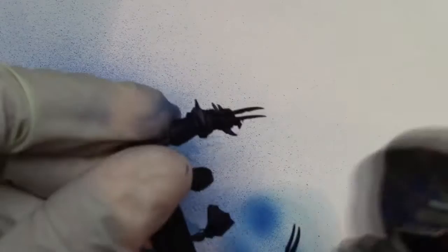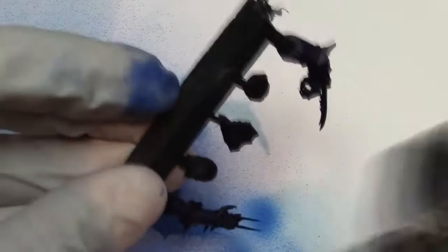Now what you'll see throughout this video is I may work on a certain part of the model and I'll just say also do it with the rest of the parts — like you can see here, doing the arms and the shoulder pads. You may see I'll just do the body itself and then say okay, move on to the arms and do the same thing. Same techniques apply.